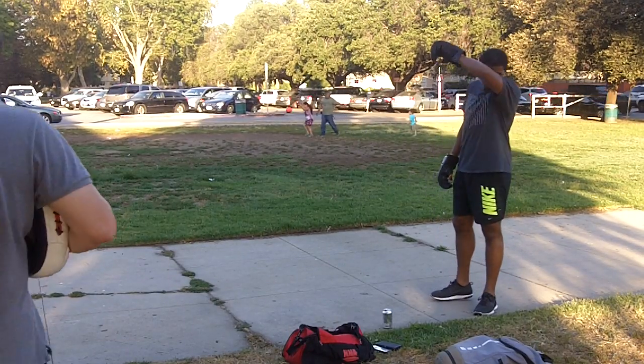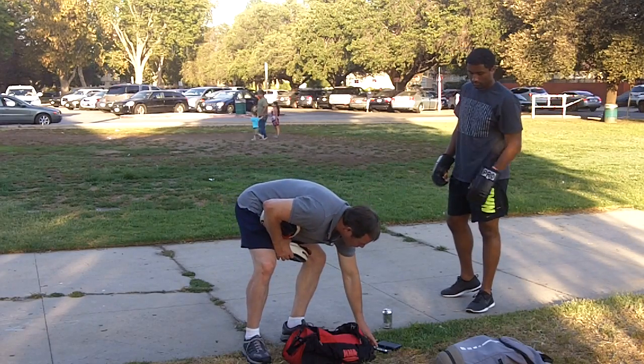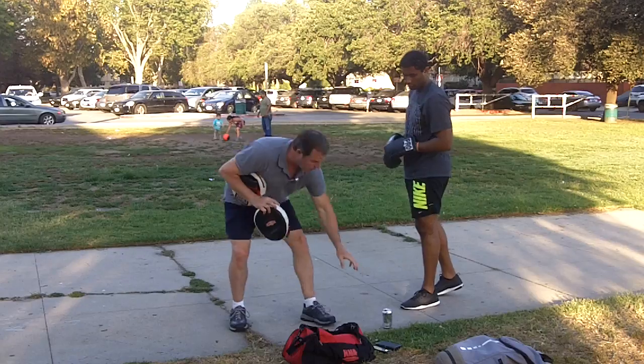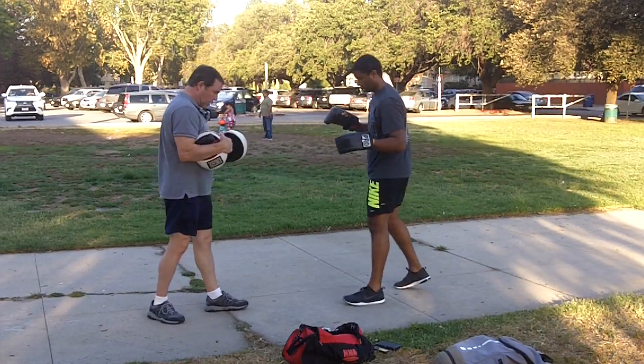Here we go. Let's start with a little bit of defense. So when you hear that bell at the end, that'll tell us we're done with that round. Start off in your stance.